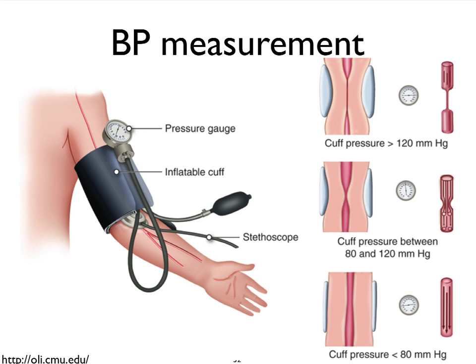We don't have that brachiocephalic trunk. And so we find the place where we expect the brachial artery to be and wrap that with this inflatable cuff, which is connected to a little pump mechanism. Then we can read the pressure in millimeters of mercury with the help of this pressure gauge.